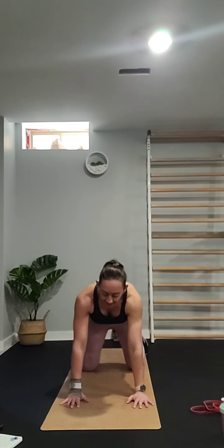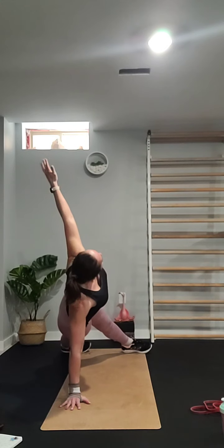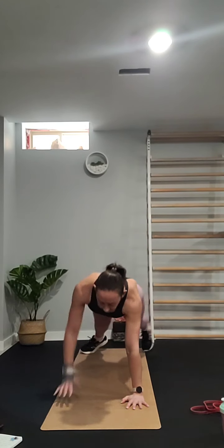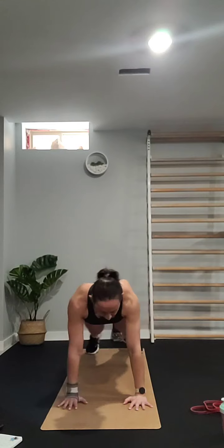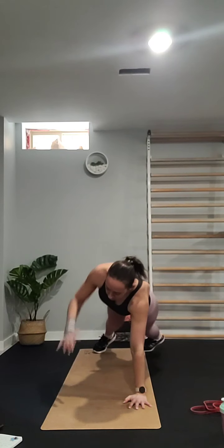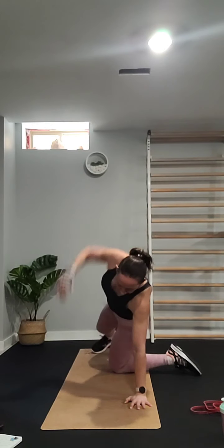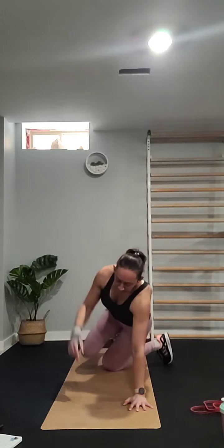Next one is also from the plank position — it's a T-rotation. Slightly roll to the side and extend the arm up, then come back down and switch sides. You can do this from your knees if you need to modify — just bring the knee down. If you're like me and always injured, be careful and keep those joints and sore spots safe.